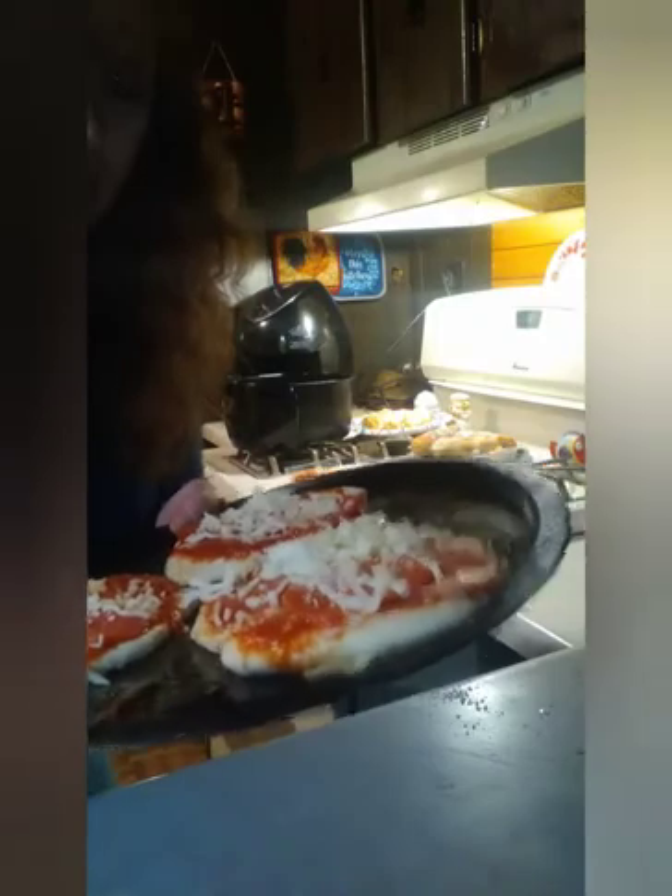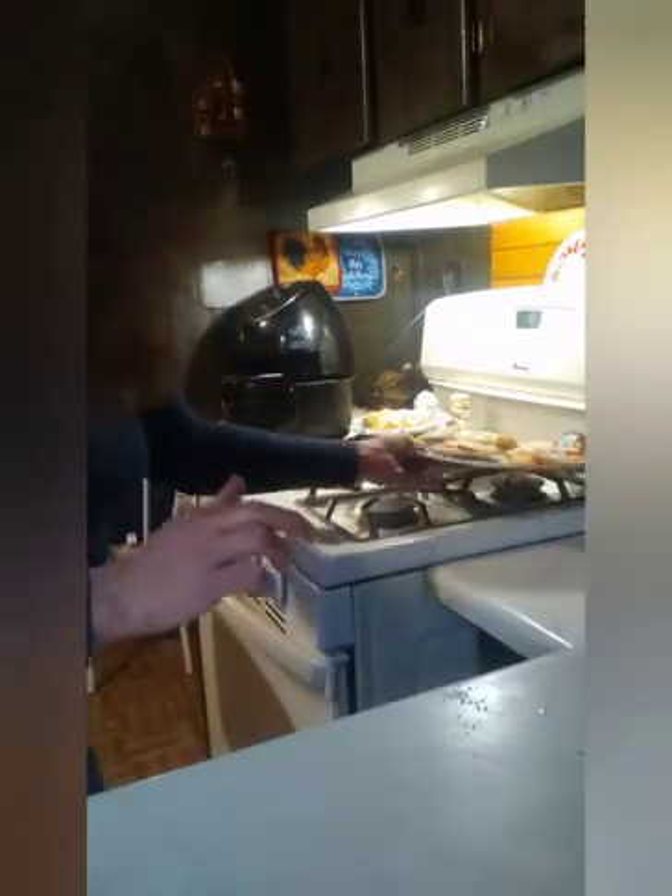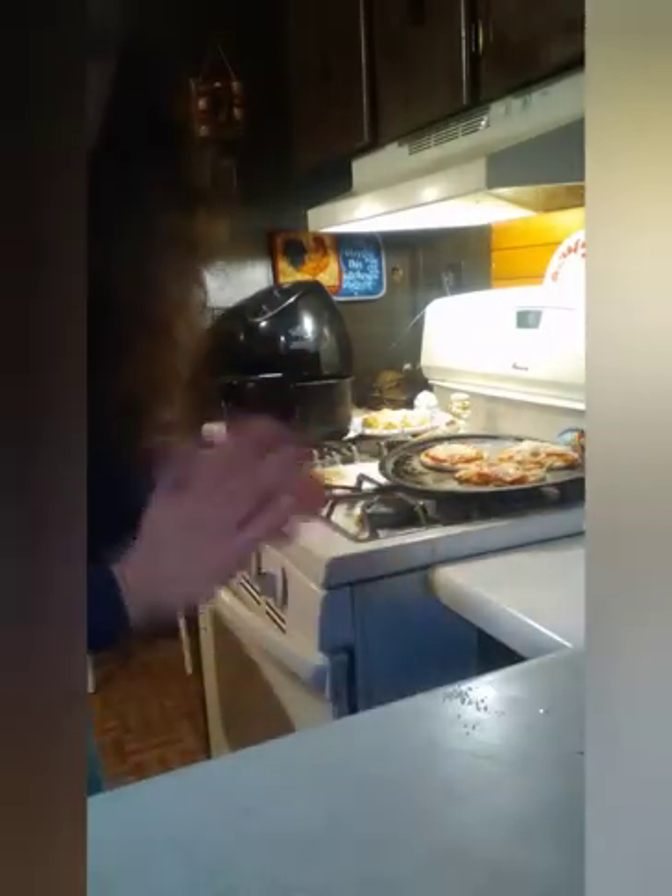I'm going to wait for the oven to preheat and throw these in there. I'll show you what they look like when they're done. I might go ahead and do like one or two more to get on here while the oven's preheating, so make sure that you stay tuned.